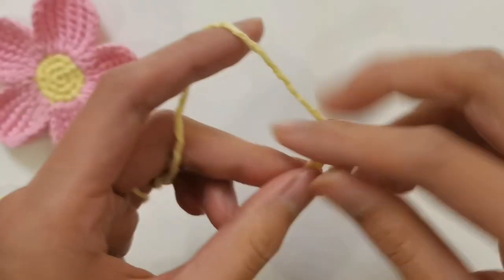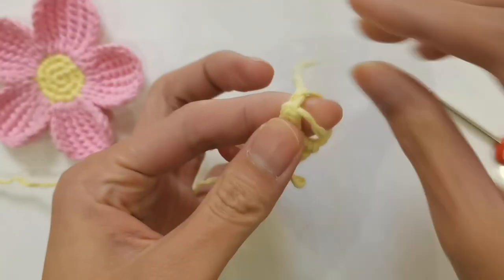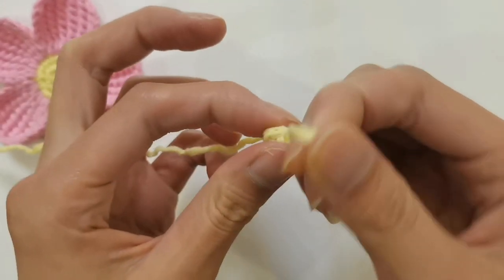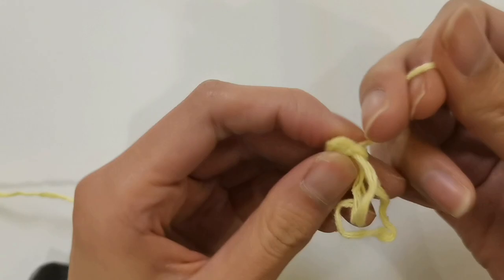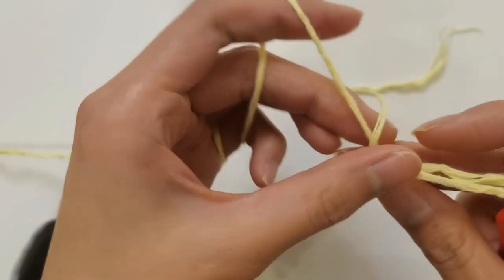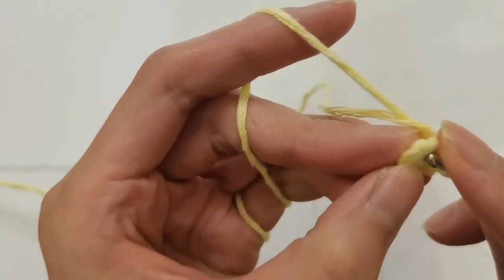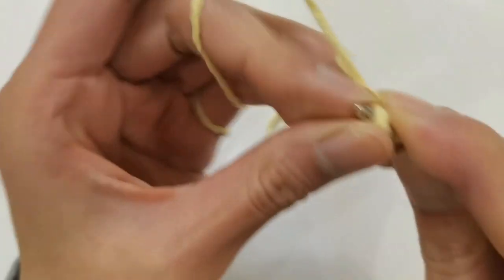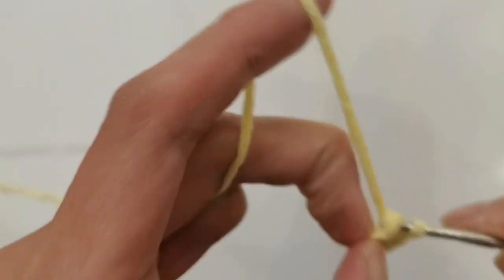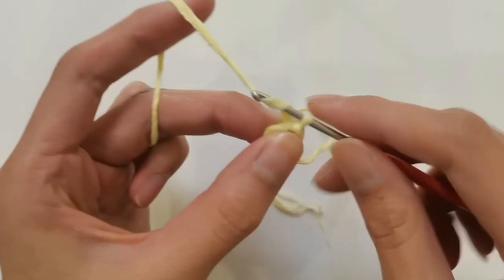After five short stitches are hooked, pull the ring closed by pulling the line from inside. Pull the line on the outside as well. Then, with the first needle, make a slip stitch to join. The first round is complete.